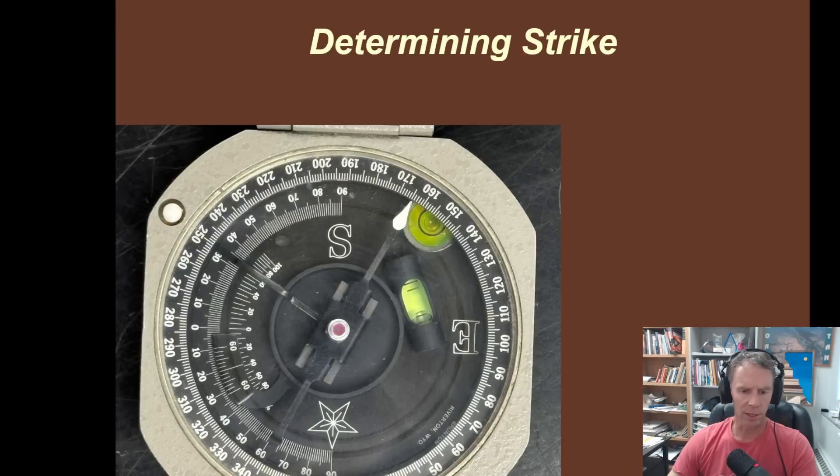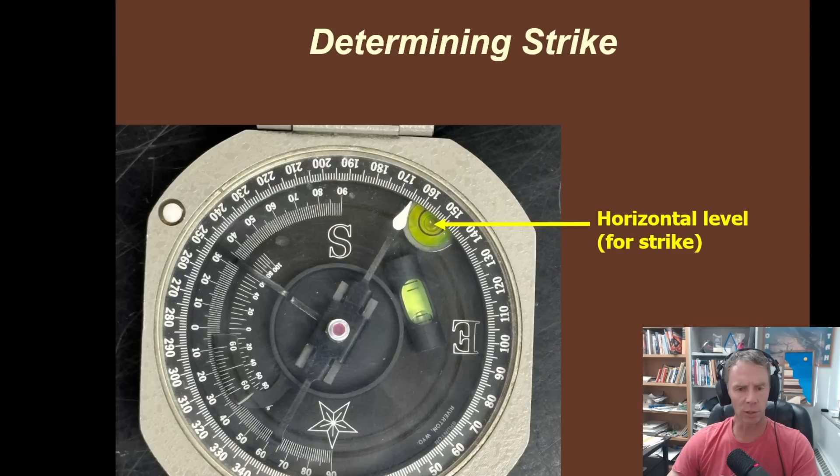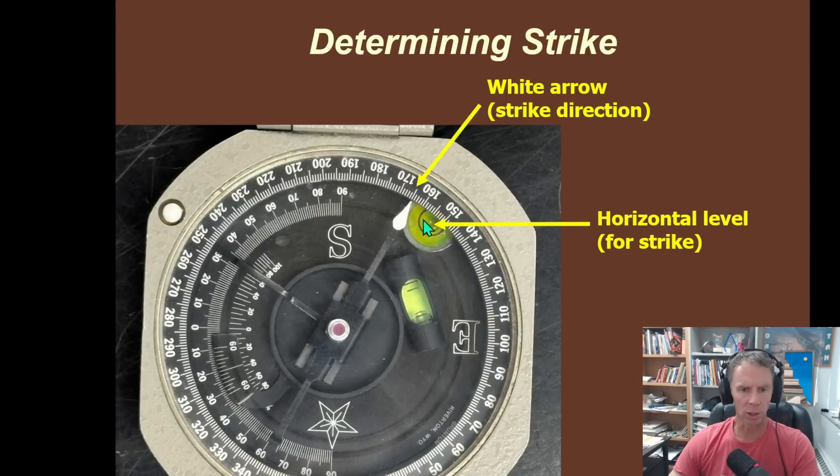Notice around the outer rim of the compass, we have numbers going from zero at the bottom going to the right all the way around to 360. We talked a little bit about azimuth direction in the last episode. The white arrow is going to tell us our strike direction. The first thing we're going to want to do is hold one of the sides of the compass against the inclined plane of interest and get the bubble right inside that circle, which lets us know that the compass is perfectly horizontal. Once the compass is flush against the inclined plane and the horizontal bubble is in the middle, we can use the arm and read the white arrow to tell us what the strike direction is. In this case, the white arrow is pointing to about 165 — that's our azimuth direction, the direction of strike.